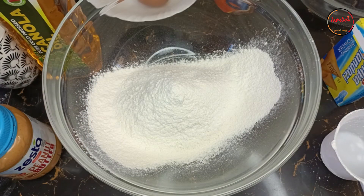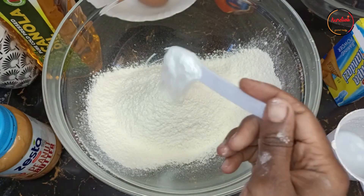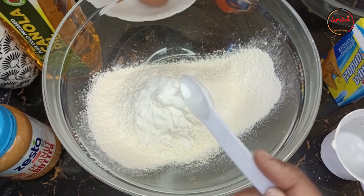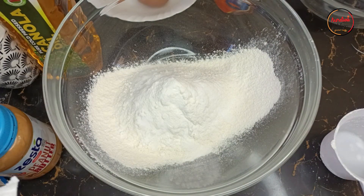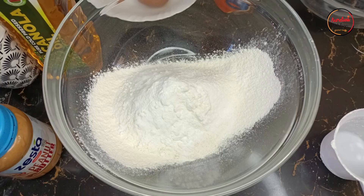It's usually best to separate the dry ingredients and the wet ingredients, then mix them in. Next, add in the baking soda — we'll use one and a half teaspoons. That's a teaspoon and a half. Then we'll have one teaspoon of baking powder.